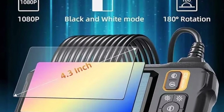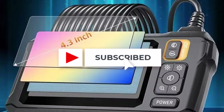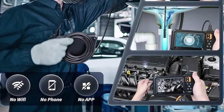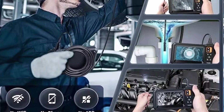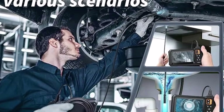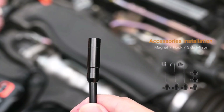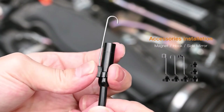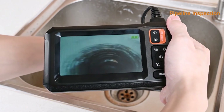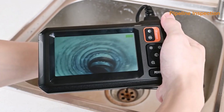The device operates independently without needing a smartphone or app, offering simple, instant use. The 2,000 mAh battery provides up to five hours of work time, which is impressive for its class. Practical accessories including a hook and magnet extend its utility for retrieving small objects. Overall, the C30 M is a durable, affordable, and effective inspection camera.